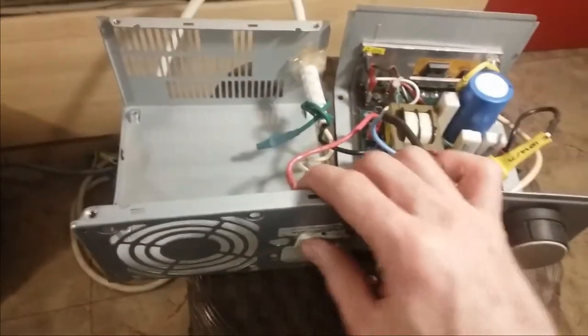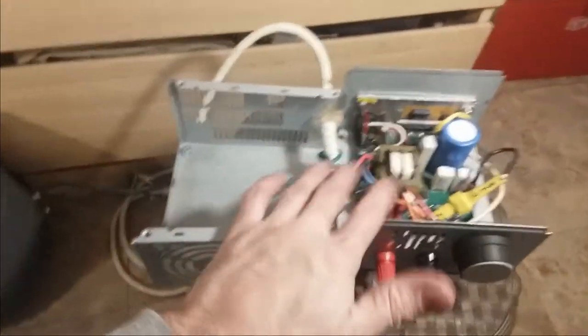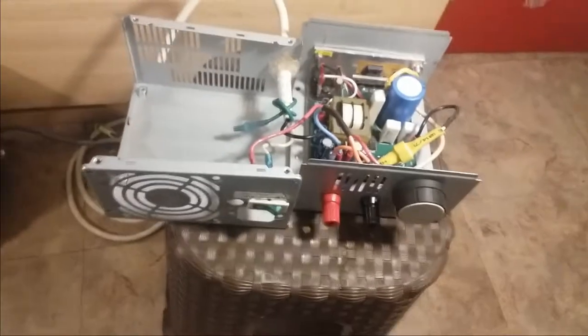Another thing I installed is just a power switch so that I don't have to unplug the thing every time I want to turn it off. I'm going to pause the video, put it back together, hook it up to this motor here, and you can see what kind of output this thing has.